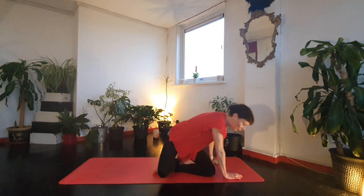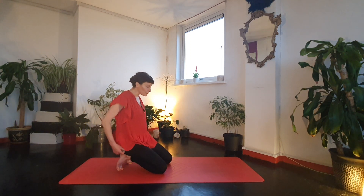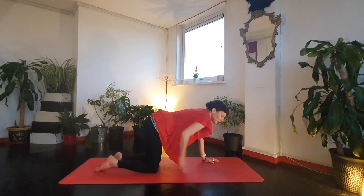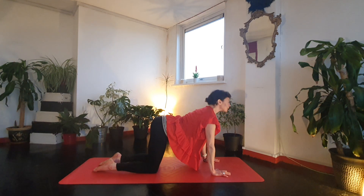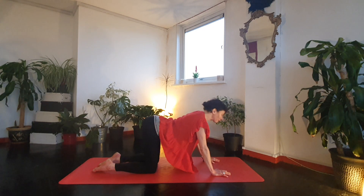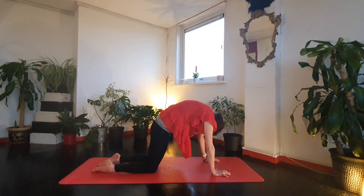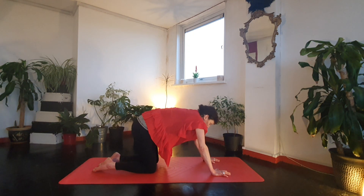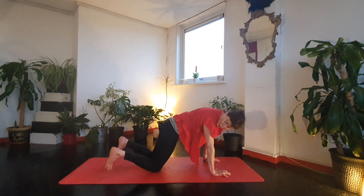We're going to roll over to all fours. If you haven't got a mat you might want a little bit of padding under your knees — maybe a towel or a folded blanket. Weight evenly placed through the palms, lengthen through each finger. Exhale, tuck the tailbone under and round into cat, and then tilt the other way. Just allow your breath to guide you.